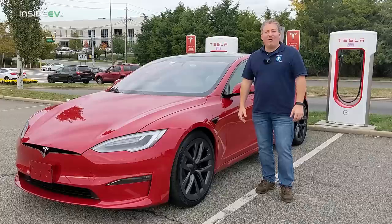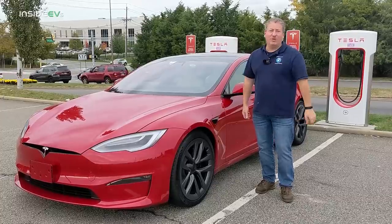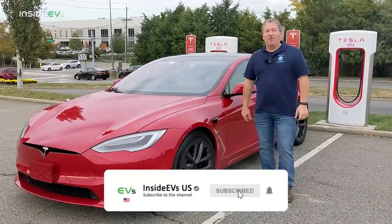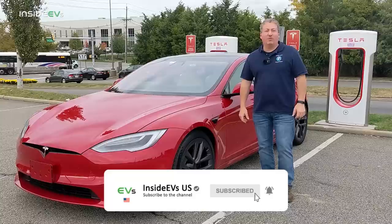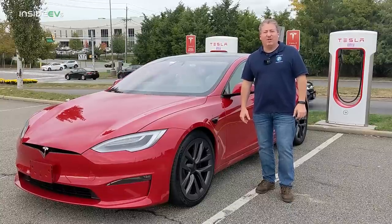That's it for our 70-mile-an-hour highway range test. And on cue, there's a jumbo jet flying overhead. Don't forget to click that subscribe button and ring the notification bell so you don't miss any upcoming content here on the Inside EVs YouTube channel. Thanks for watching.